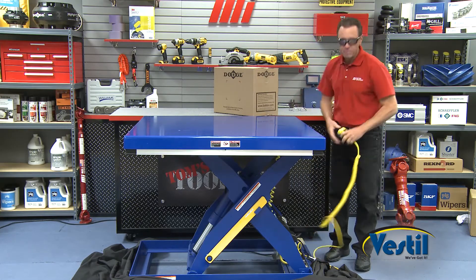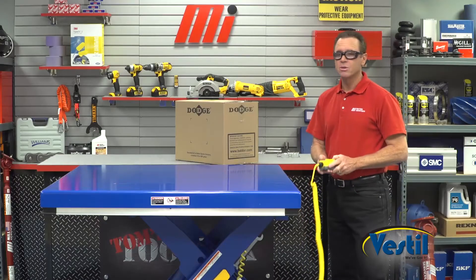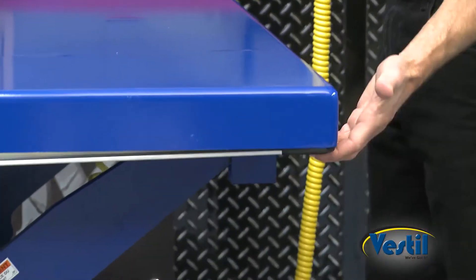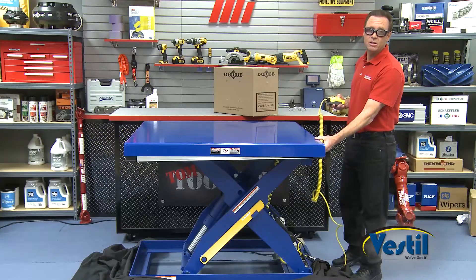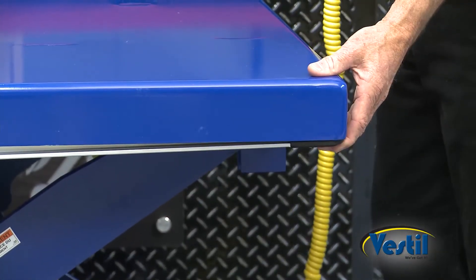It has an electric toe guard. So let's say the table is on its way down and maybe for some reason you're not paying attention — if your toe gets caught underneath there, it's going to stop automatically. It stops automatically.